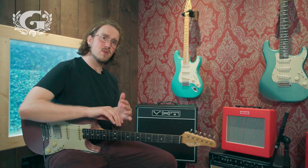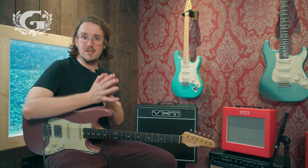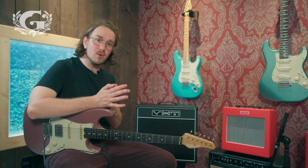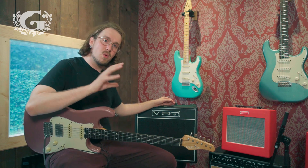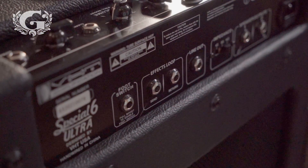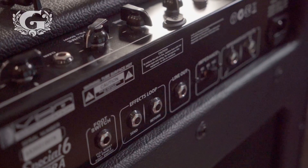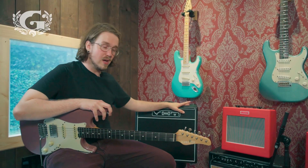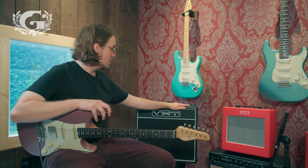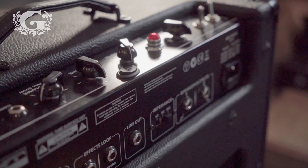If you like to try out different kinds of tubes, this little amplifier allows you to put others in — a 6L6 or an EL34. You actually have those options instead of just being stuck with the 6V6. Also, the Special 6 Ultra features a full tube effects loop so you can get your delay or reverb right in the effects loop of the amplifier. There's also the option to have a footswitch to control a boost.